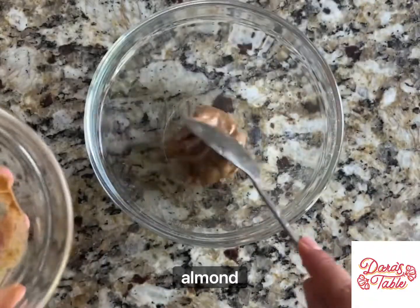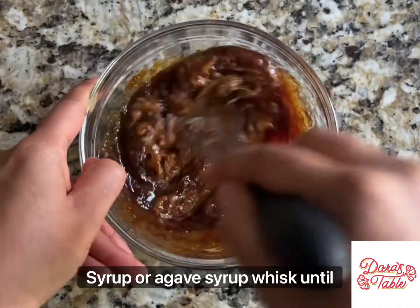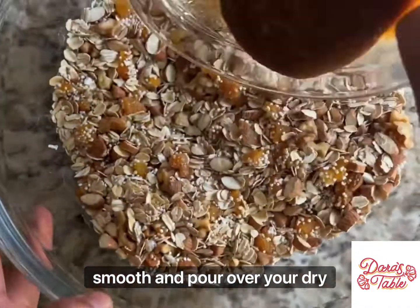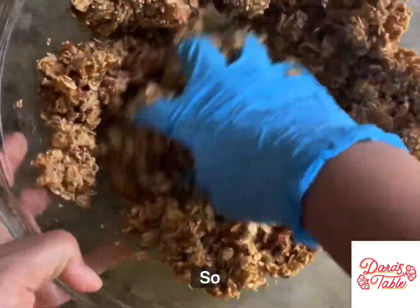In a small bowl combine almond butter, applesauce, and date syrup or agave syrup. Whisk until smooth and pour over your dry ingredients. Be sure to mix it really well so everything is coated.